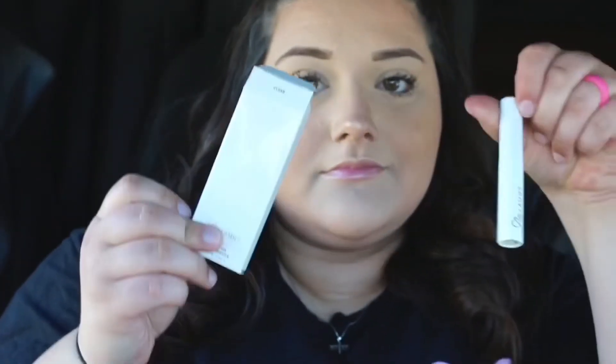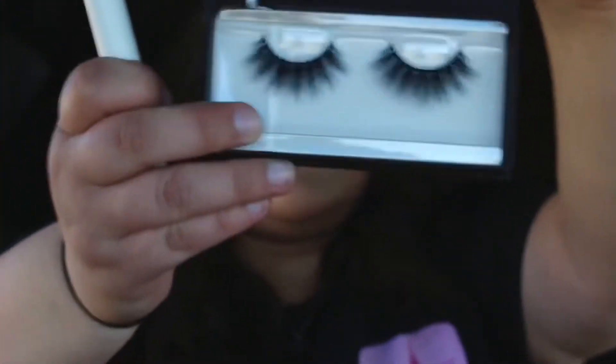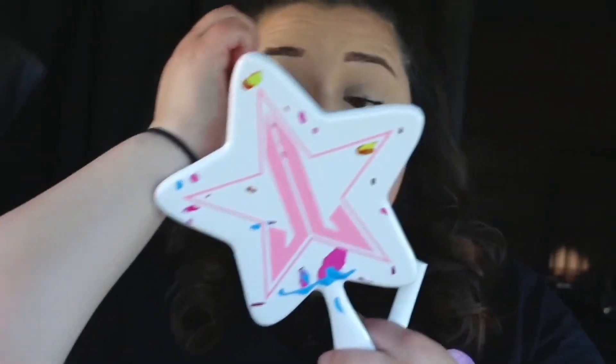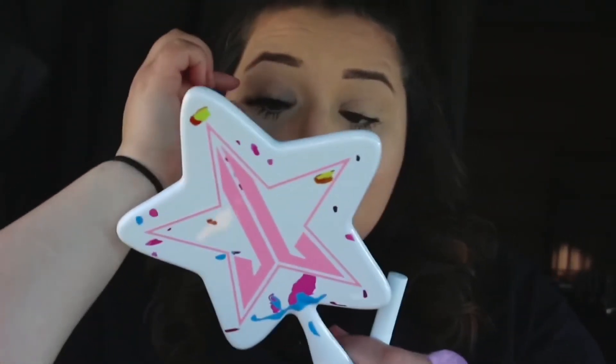Next I'm opening the lash glue to put on the lashes, just to show you the packaging. This is what the lashes look like when you open them — they look very real even though they're mink lashes. Now I'm applying the glue to the lashes. When you first apply it, it goes on white, but once dry it dries clear. It dries a lot faster than the Duo lash glue — as soon as you apply it and you're ready to put it on, it's already dry.